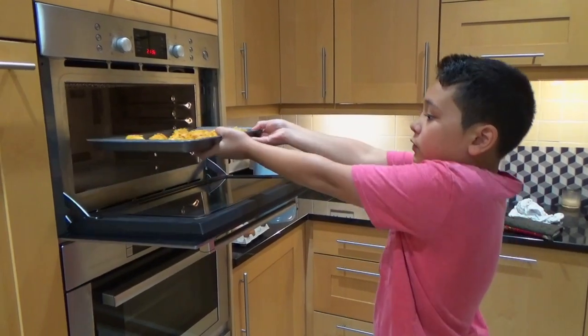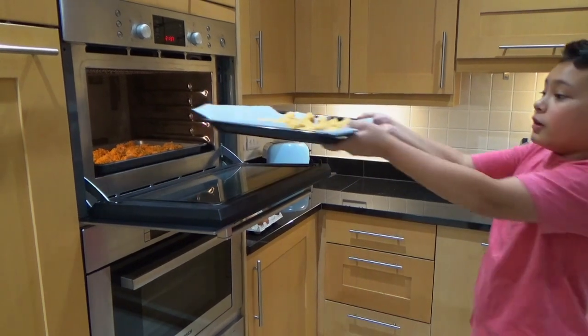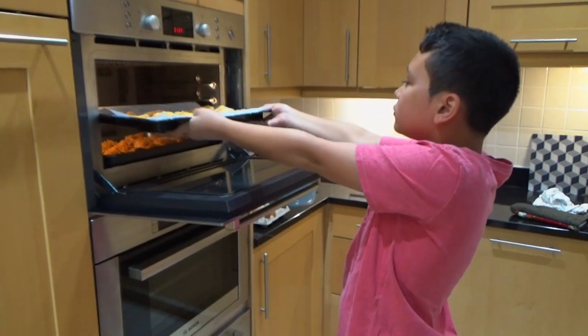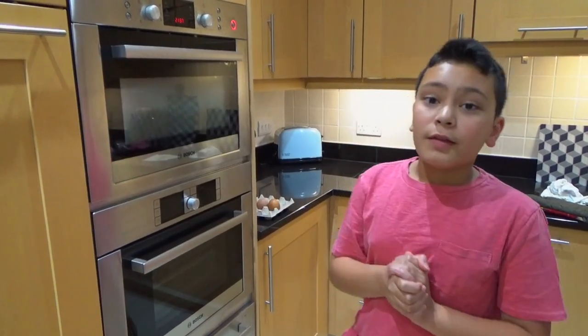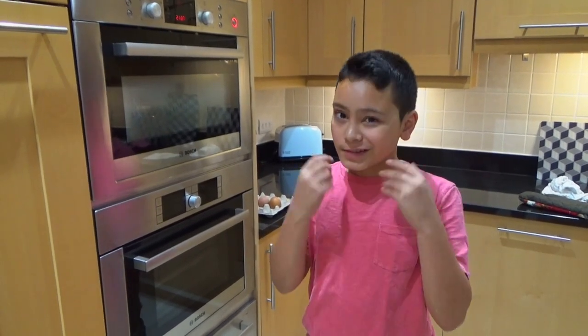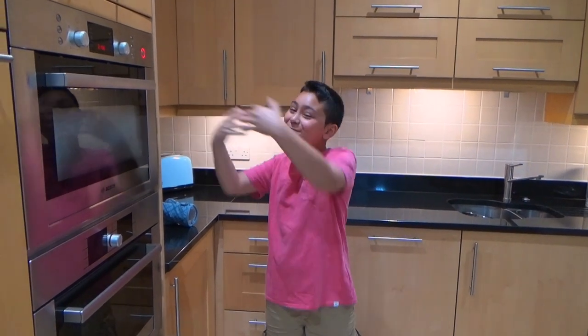Now we can put both pans into the oven: the non-stick one goes at the bottom, and the other one goes on top. You could fry these — frying is a really good way to cook them — but I'm showing you a healthier way by using the oven. In around 10 minutes I'm going to swap them over, then wait another 15 minutes until they're golden and crispy. Guys, if you were here to smell the smell coming from the oven you would love it — anyway, it's time to swap them over.